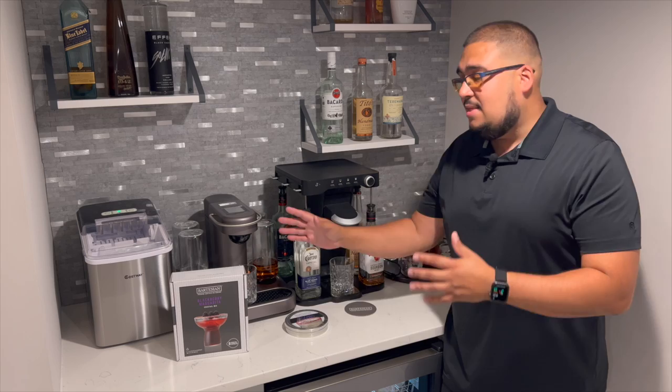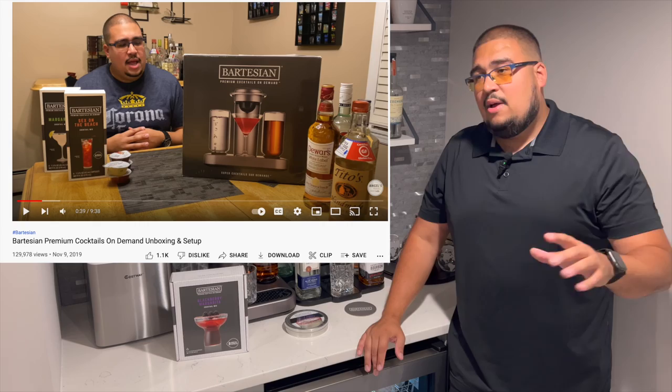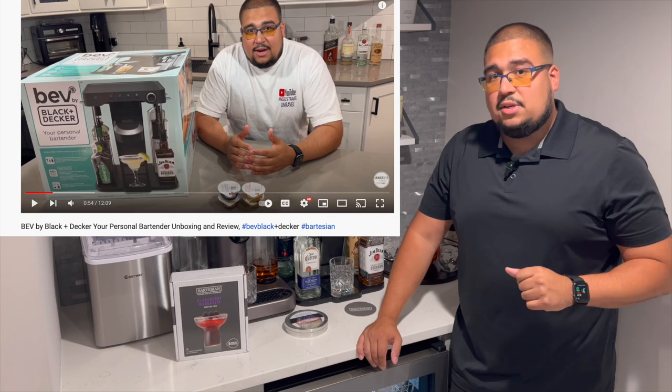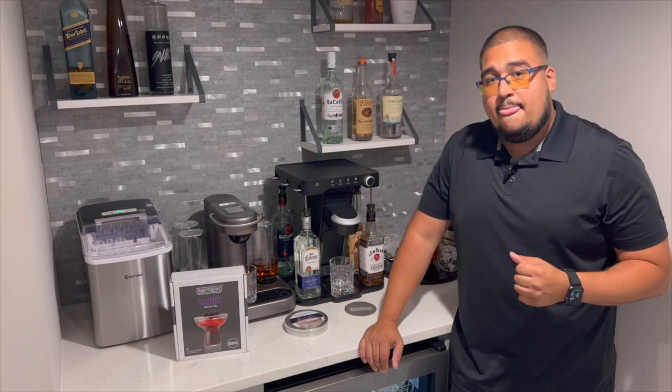If you want to see how each machine works individually, or an in-depth unboxing of each machine, the link is in the description below. The Bartesian came out a couple of years ago and we have that video on our channel. The Bev by Black & Decker just came out a couple of weeks ago, and we have the unboxing and review of that video as well. This video is special because we're going to be comparing the two of them — what are the differences, and what did Black & Decker improve over the original Bartesian?